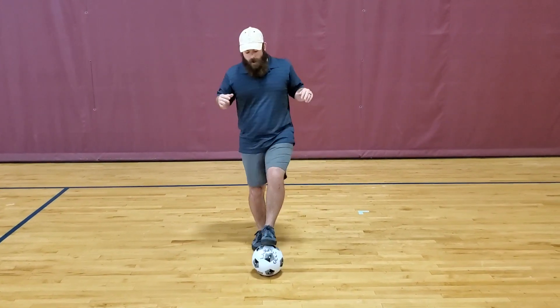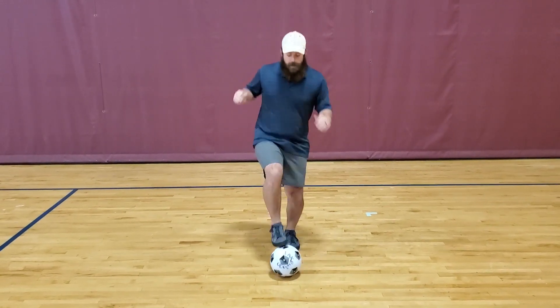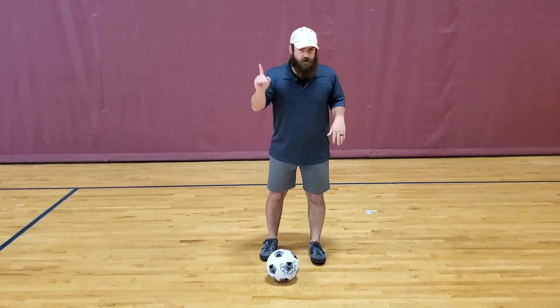Once you kind of got a feel for it, you're going to want to increase speed and then you're just going to keep it right here. The idea is the ball doesn't really move and you're just laying your foot on top of the ball. That's drill number one.